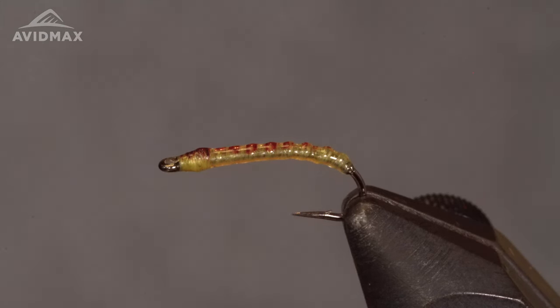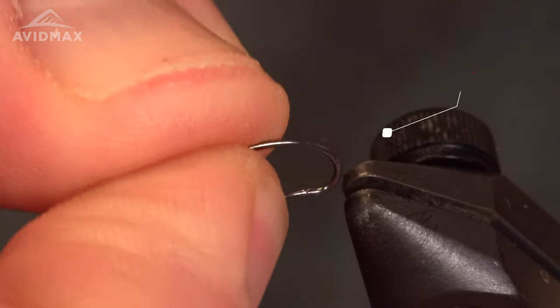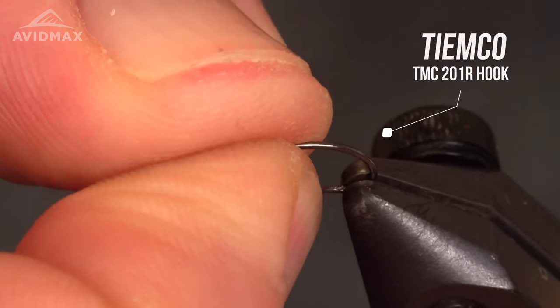Let's get started. The hook I'm going to be using today is a Tamco 201R — it's a new offering from Tamco and I'm very excited about this hook.